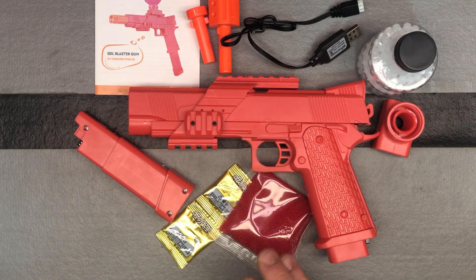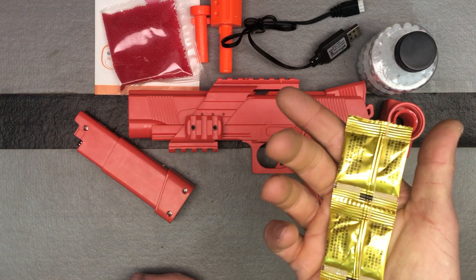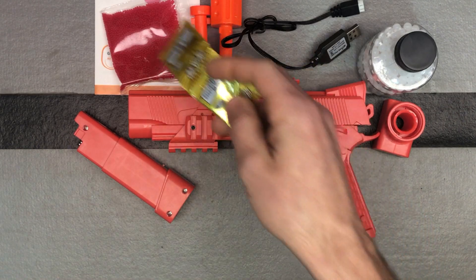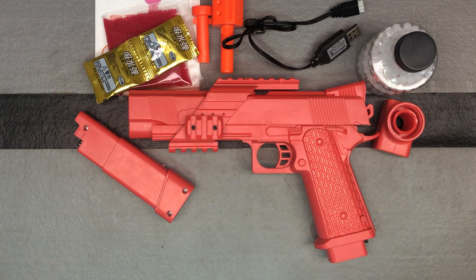So you got your magazine there. They give you 5000 red gel beads, and then they give you 1000 here, so you got two 500 packs. If this is your first blaster, start with a 500 pack. You'd be amazed how big these end up growing.